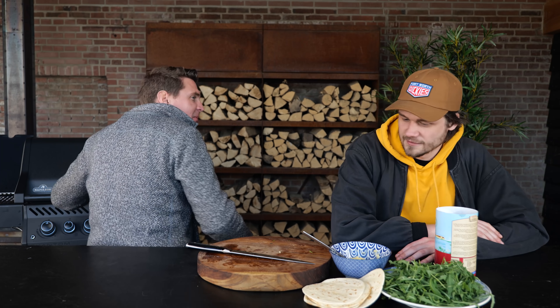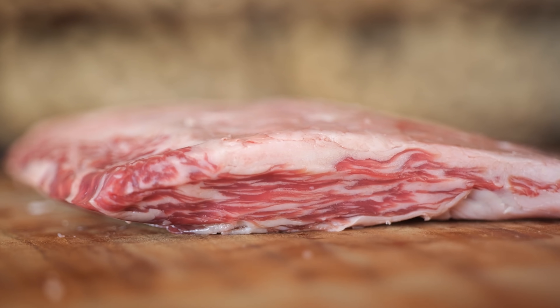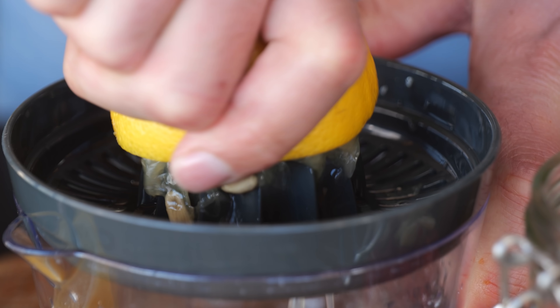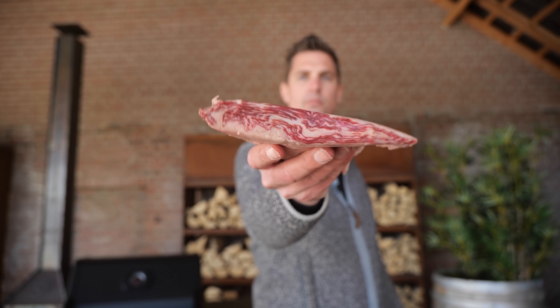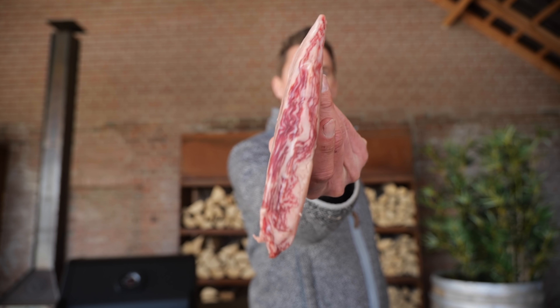Just say the magic word — eat, uno mas, coming right up. I've got this amazing lemon and garlic steak recipe, but there's a trick to it to get it exactly right.